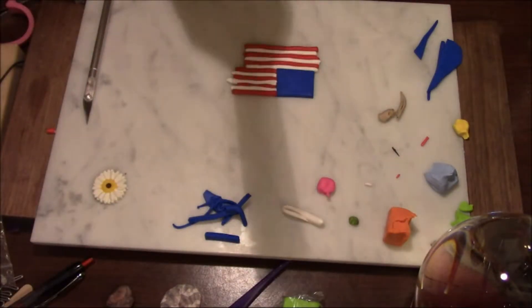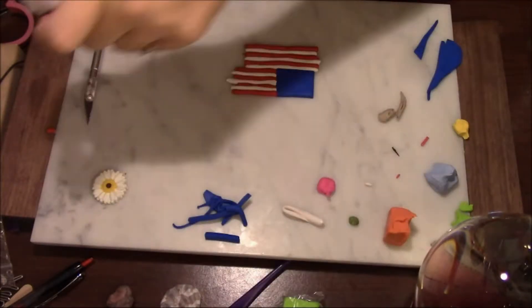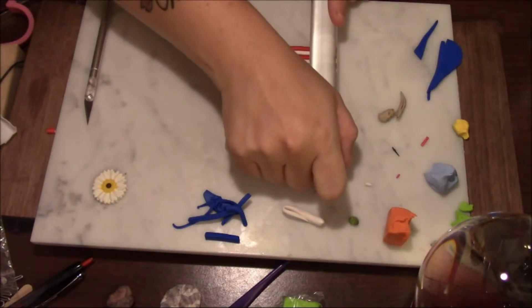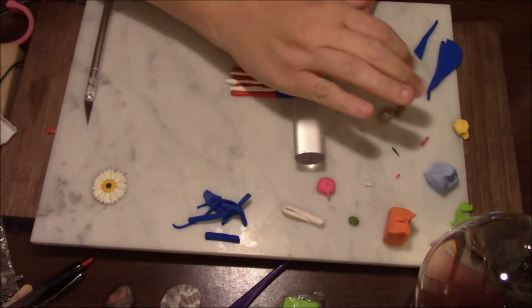Using my handy dandy roller. I'll wipe it off with a clean baby wipe since I'm out of alcohol — wipe it off, get it all clean, and then dry it with a paper towel. I'm going to go from the side and just press down to get everything lined up.